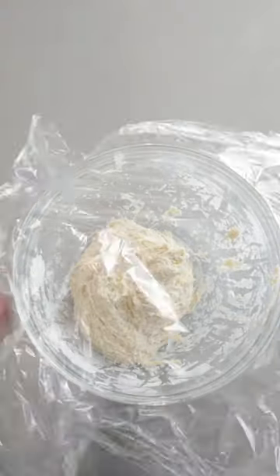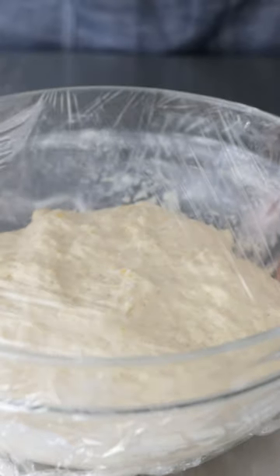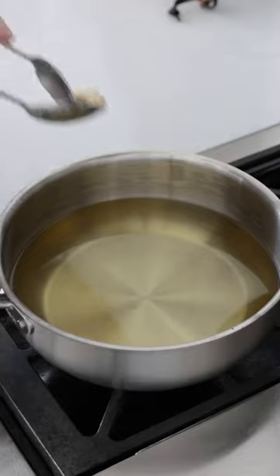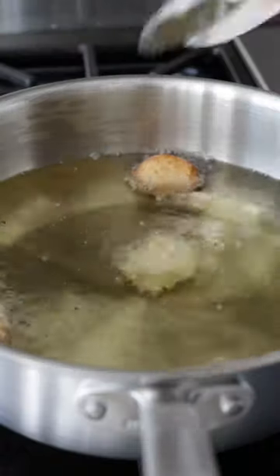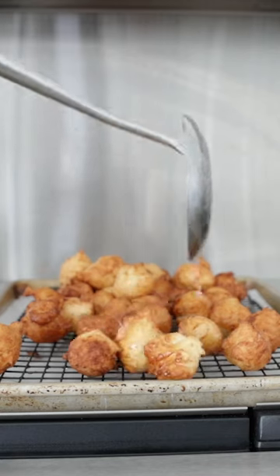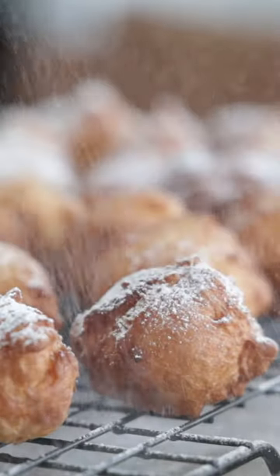Add over some plastic wrap and set it to the side until it's doubled in size. Once it's doubled in size, get some oil heated up on the cooktop. Then take out a few spoonfuls at a time and fry our zeppelins right in that hot oil until golden brown and cooked through. Drain off any excess oil and finish with a lot of powdered sugar.